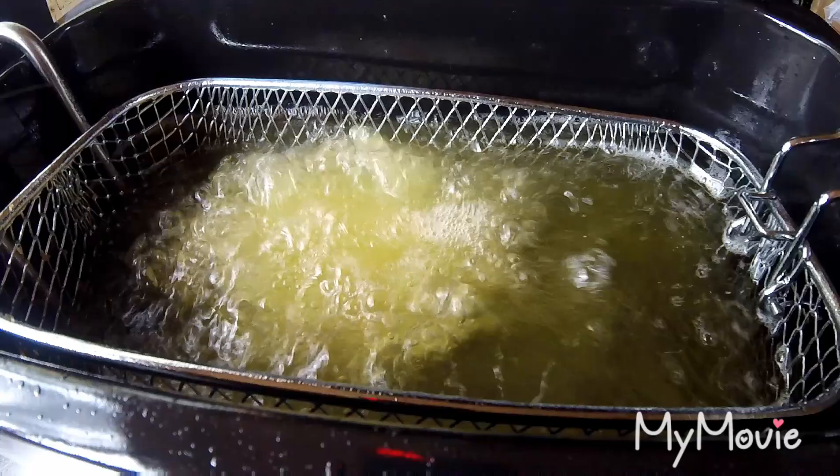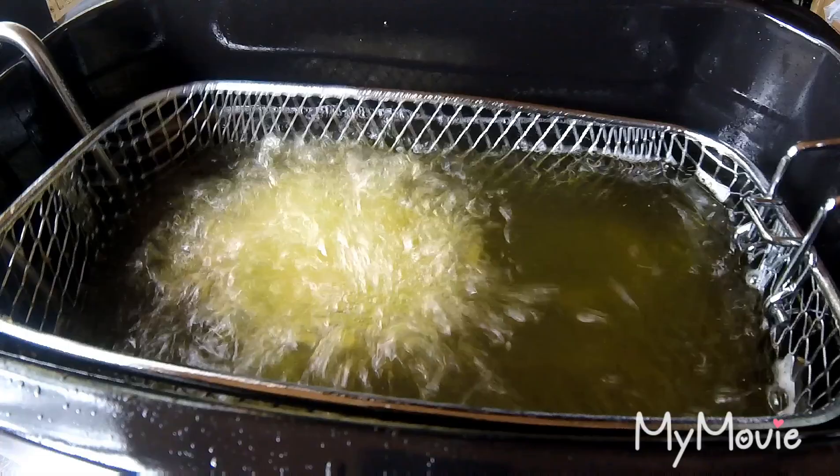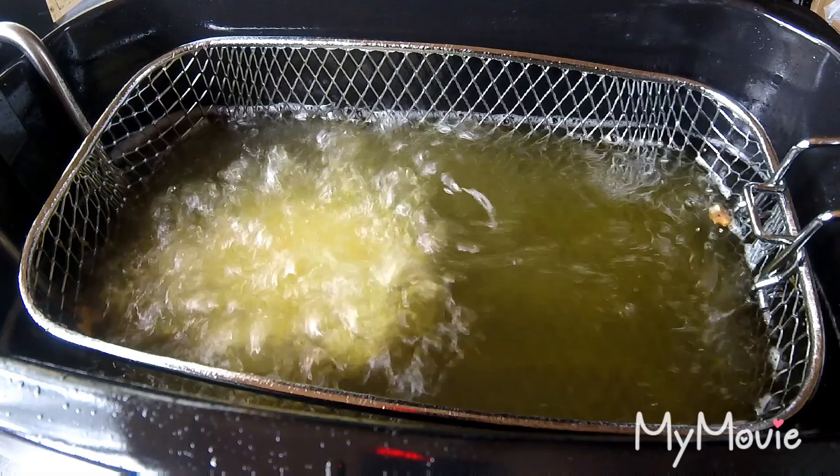I've got the fryer set at about 160. I don't want a quick high fry — I just want a nice medium one so it cooks the meat through slowly. It'll probably take about five to seven minutes depending on the size. Once they're done, we'll drain them off on some baking paper.